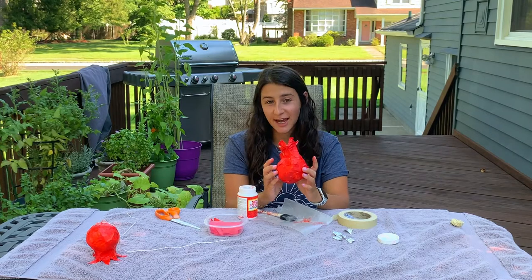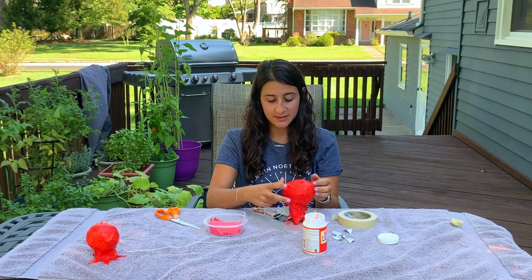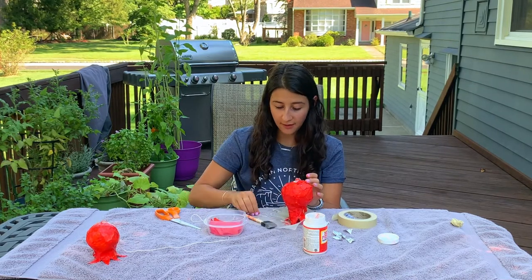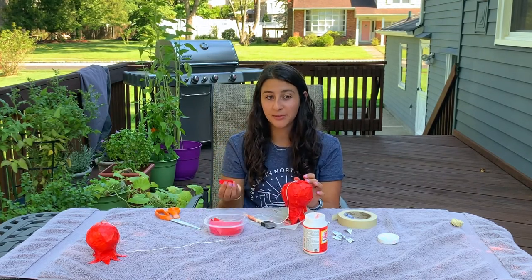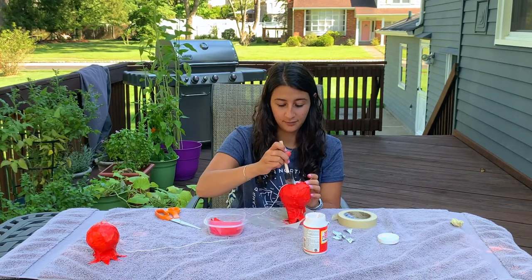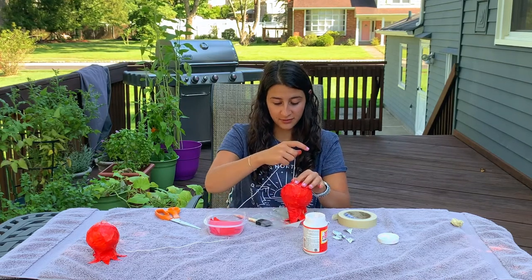Once you've covered your entire pomegranate in paper mache, we've got one final step. You're gonna take that piece of string, rest your pomegranate on those little tips, and at the bottom go ahead and attach that string to your pomegranate. Take a little bit of your glue, put it in the middle of the base, put your string down, and then continue with that paper mache pattern until the string is really nice and secure. I'd suggest putting a couple of layers down just to make sure everything's really stuck in place, and once the glue dries you'll be able to feel if it's secure.